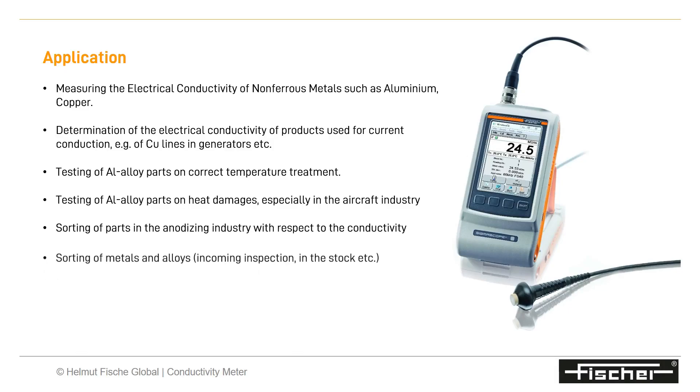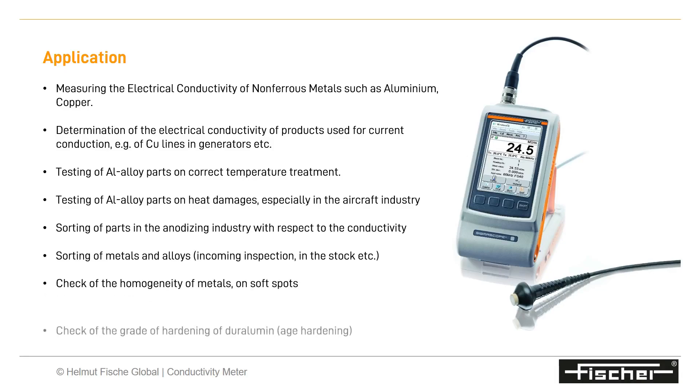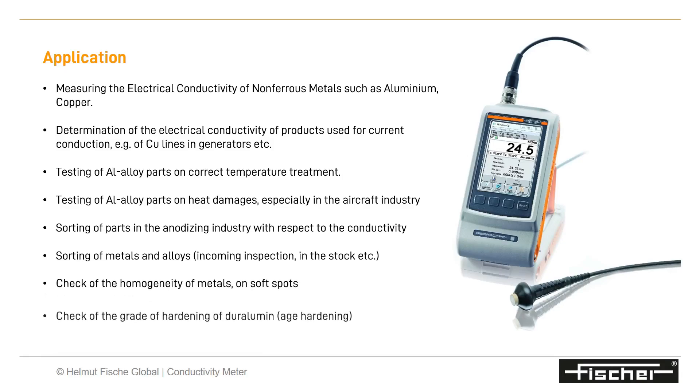Sorting of parts in the metals, alloys, and anodizing industry with respect to conductivity is another application. One can also check the homogeneity of metals, detect soft spots, and determine the grade of hardening of duralumin.